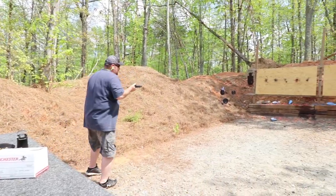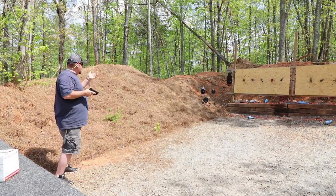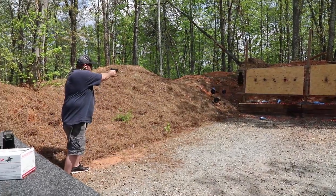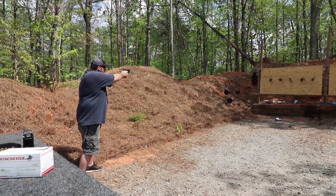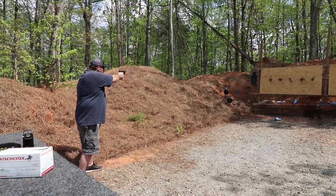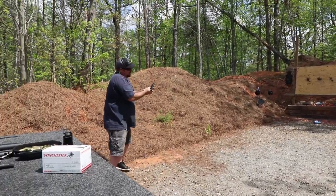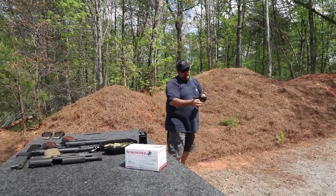Let's try to shoot this silhouette target on the left — we've got an 8-inch or two 10-inch plates over here. Let's see what this thing will do. The gun's got the same power. It's got a little bit more recoil — it's a little jumpy.